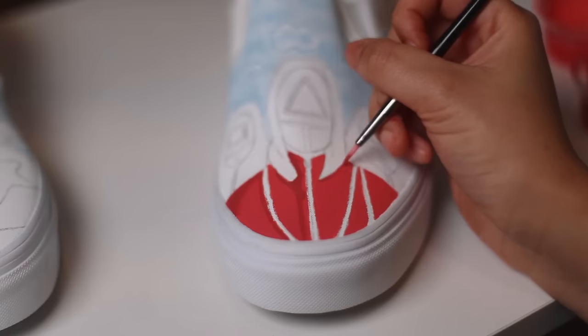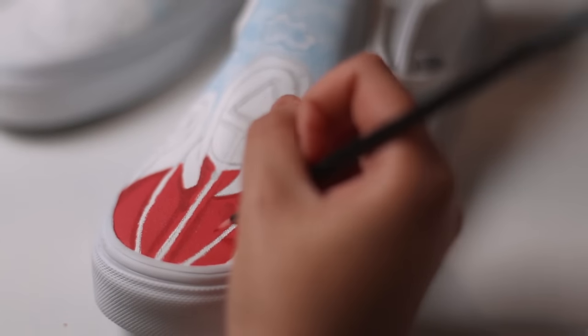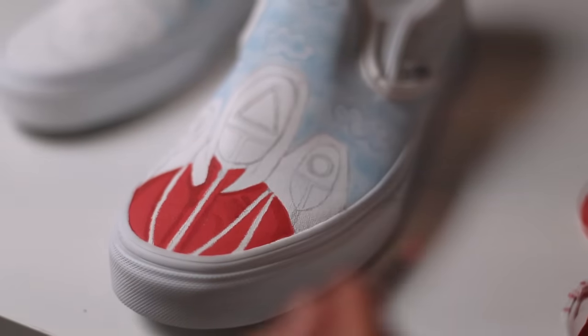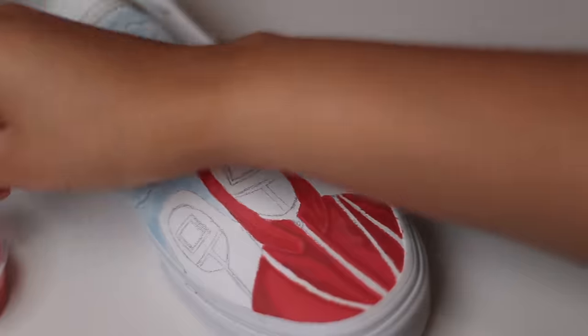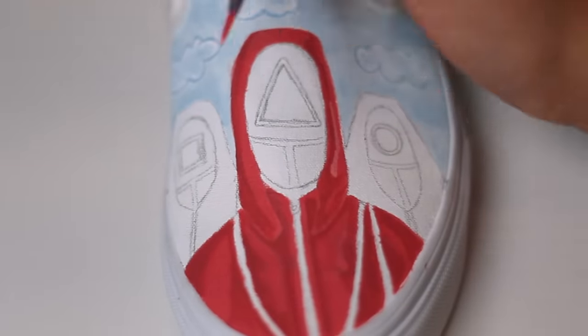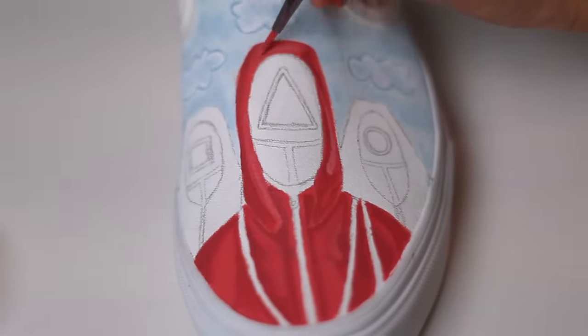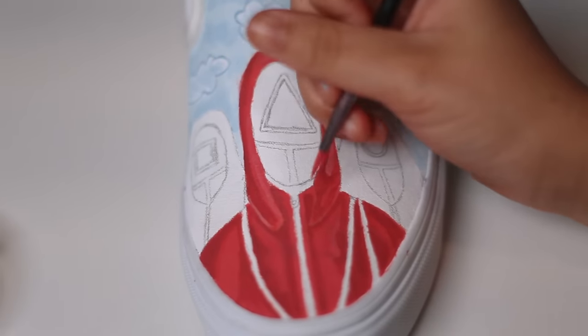It's time to add some shadows by taking our darkest red and filling in areas where shadows would go. This is usually the sides of the body or underneath flaps of clothing. You can always reference a shaded image if you need help placing them. Once your shadows are dialed in, you can start adding your highlight, which is your lightest red color.